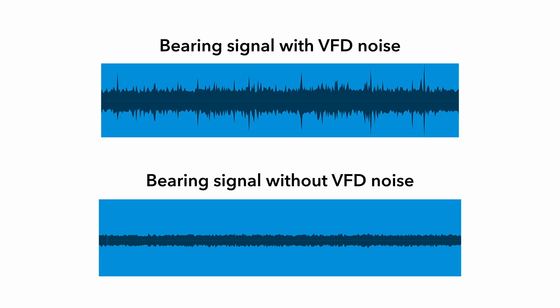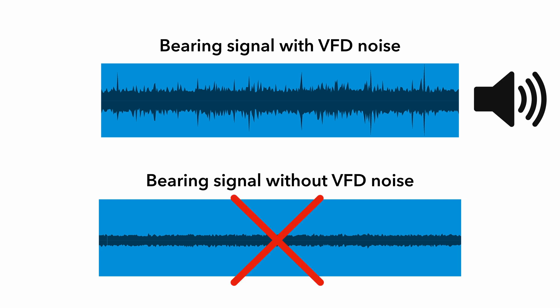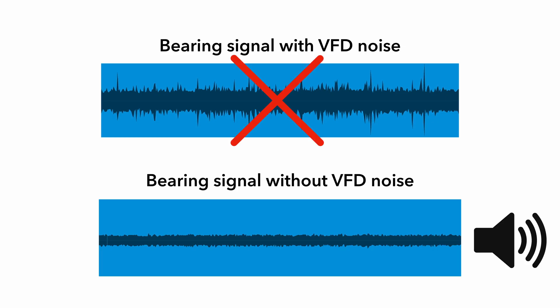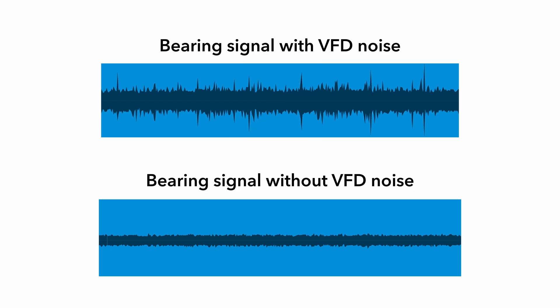An example is better than hundreds of words. Now you can hear the signal with VFD noise. And now you can hear the signal from which the VFD noise was removed. Try to listen now — we switch the procedure for VFD noise removal on and off.